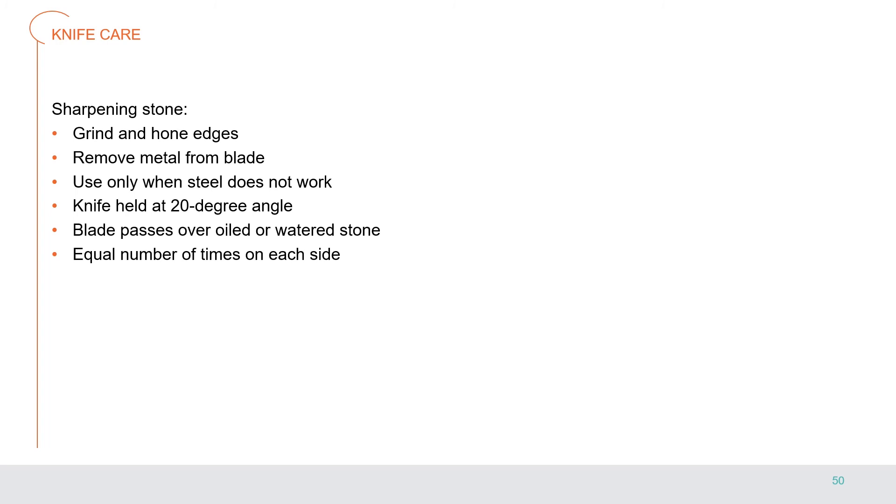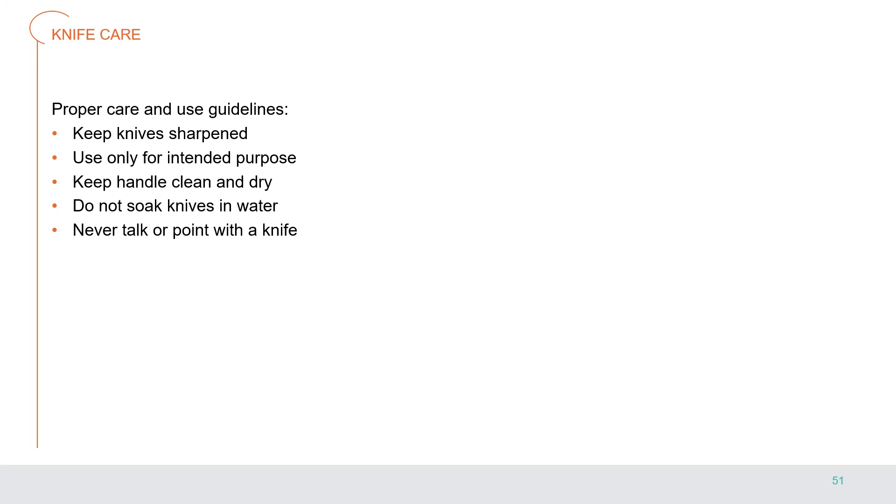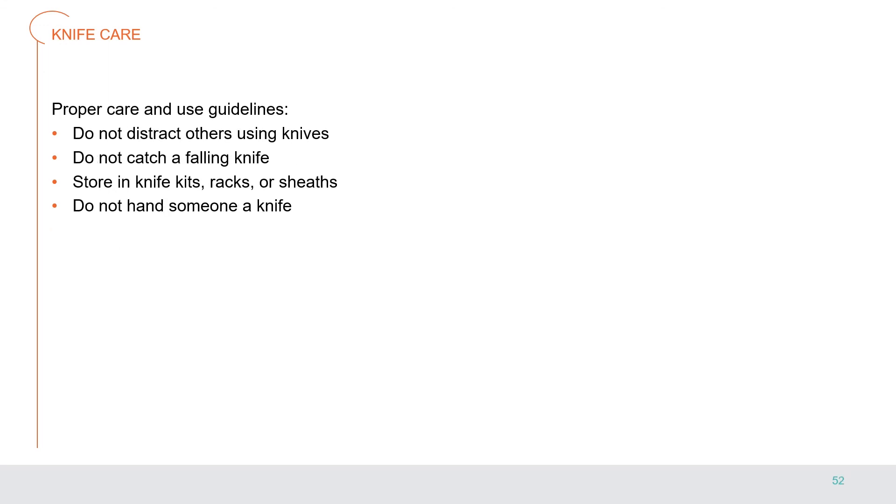Sharpening stone units often hold three stones ranging from coarse to very fine, allowing the blade to become smooth as the process is finished. To properly care for and use knives: keep knives sharpened — a sharp blade cuts more evenly with less force than a dull blade, so it's safer. Use a knife only for its intended purpose. Keep the handle clean and dry. Never leave knives soaking in water. Clean the knife immediately and return it to its proper storage place. Never talk or point with a knife, and never distract others who are using knives. If a knife is dropped, jump back and allow it to fall — do not try to catch it. Store knives in knife kits, racks, or sheaves. Never hand someone a knife; put it on the counter and let the other person pick it up.